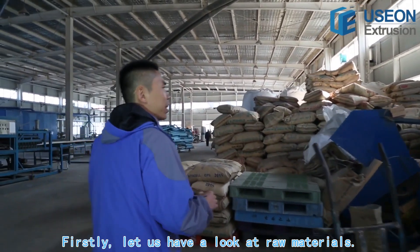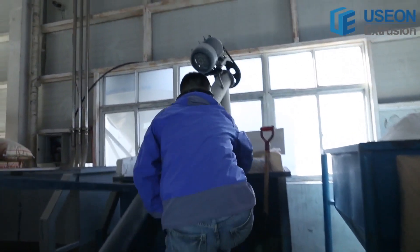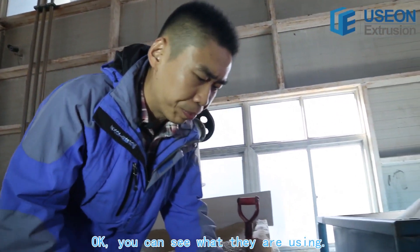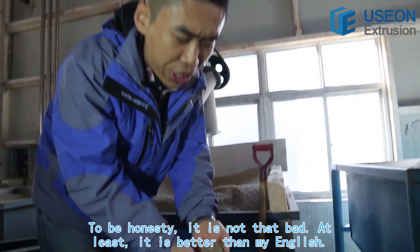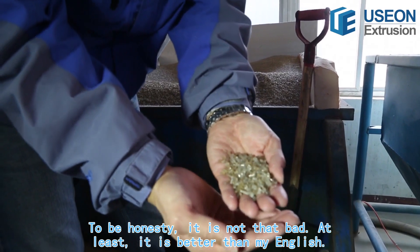Firstly, let's have a look at the raw material. You can see what they are using. This is 100% recycled GBPS. To be honest, it's not that bad.